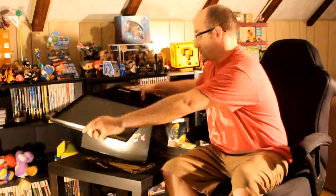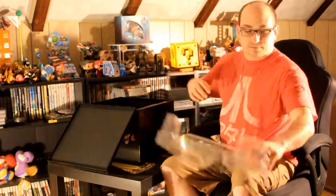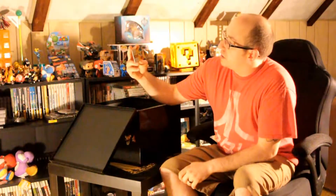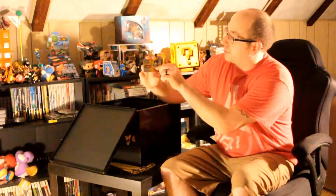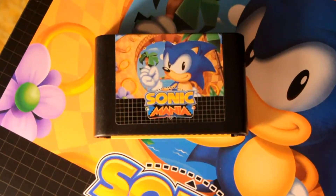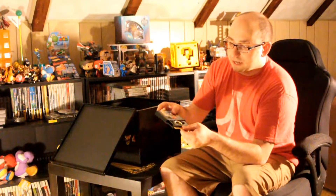Looks like we have some contents in here, nicely packaged. Let's go ahead and remove these one at a time. One of the first things we have is a Sonic card. The Sonic card has Sonic on the front and then it has Tails and Knuckles on the back. Next, we have a fake Sonic Mania cartridge. It looks like it even has the circuitry at the bottom.